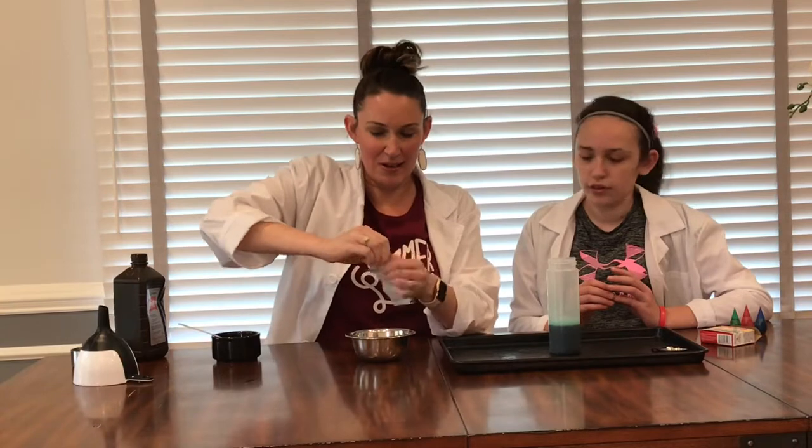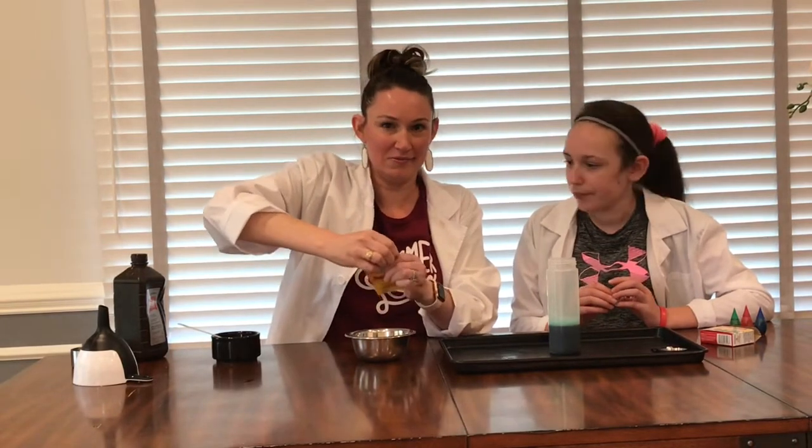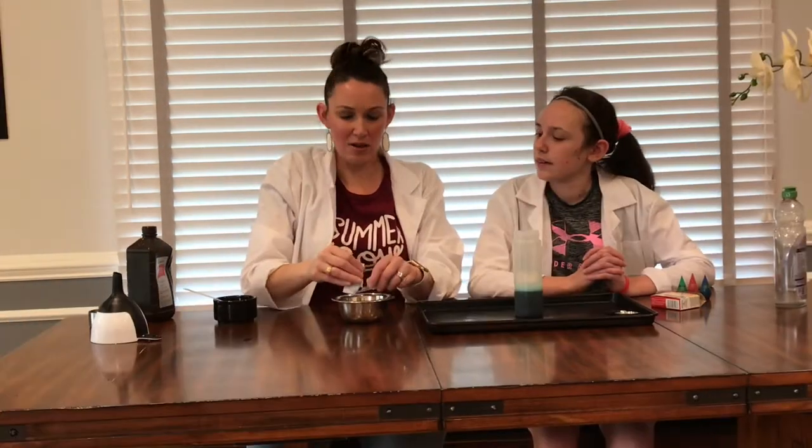We're going to make our yeast. Take your package of yeast and open it up. Pour it into your bowl, put your yeast package off to the side, and then take your warm water and add three tablespoons of warm water. Then stir it up — it should have a consistency that looks like soft serve ice cream.